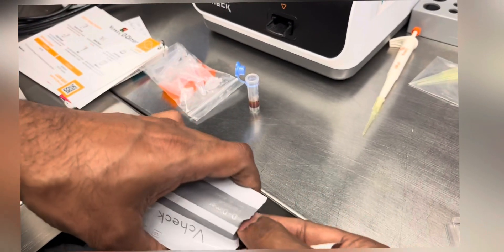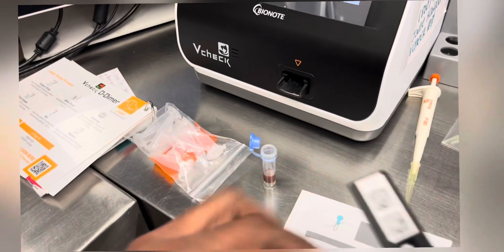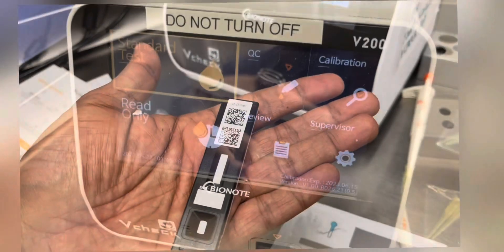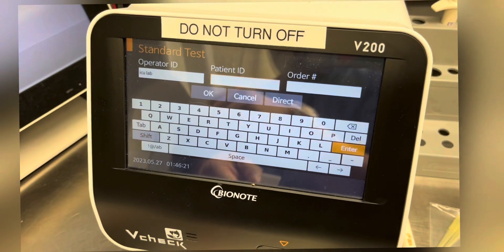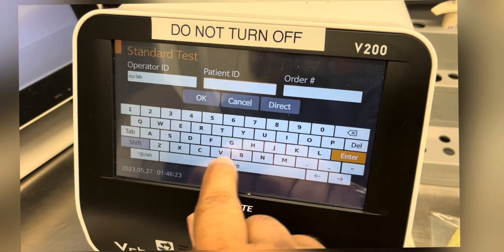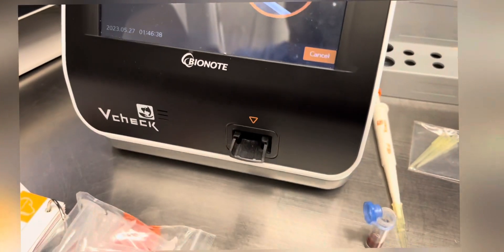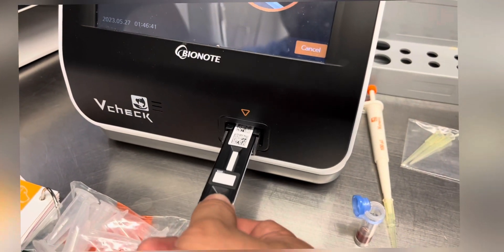The next step is to open the cartridge pouch and make the machine read the barcode of the cartridge. Select the standard test and fill in the required spaces, and then when prompted, insert the cartridge into the device.